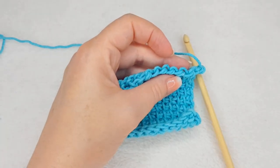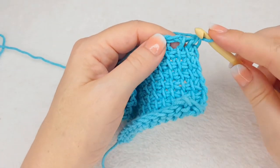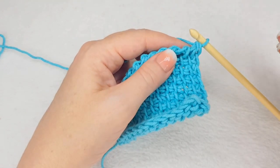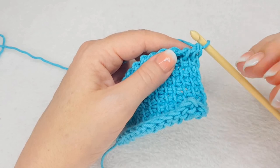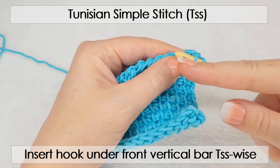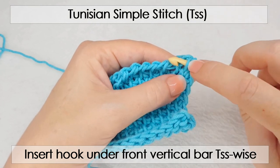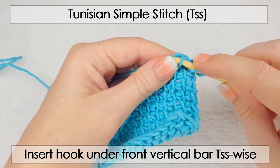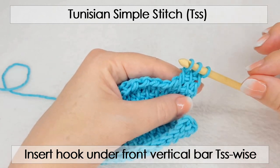To form different stitches, you will insert your hook in a different bar each time to achieve a specific look for a specific stitch type. The simple stitch — you should be familiar with by now — is when you insert your hook, depending on whether you're left or right handed, under the front vertical bar, yarn over, pull up a loop. Under the front vertical bar, yarn over, pull up a loop — and that creates the Tunisian simple stitch.